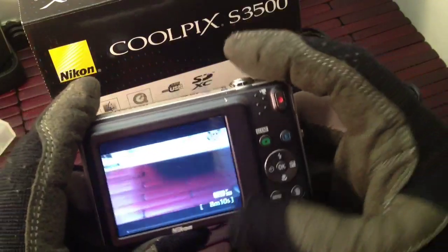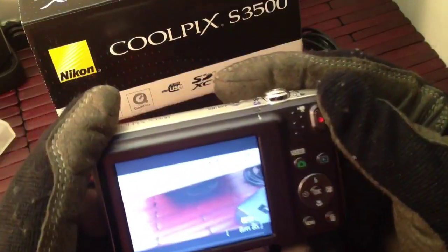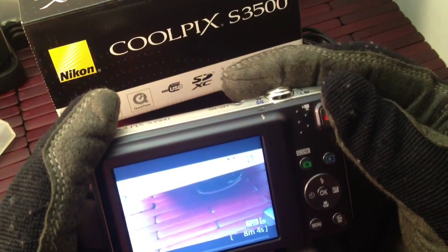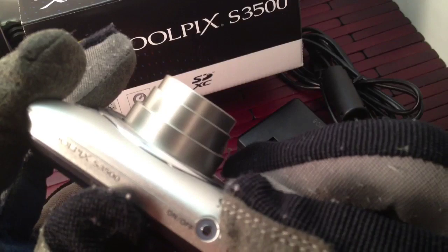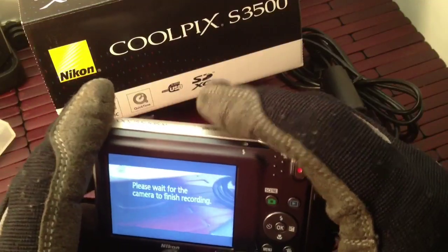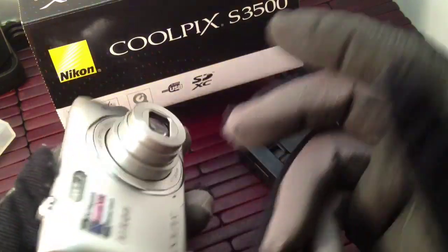Really straightforward, easy to use. I like it — it's really a great little camera. You can zoom in and out on the video which is really nice, and you don't have any sound from that little motor. You can't even hear it. So that's really a cool little feature — I know a lot of other cameras have issues with that.